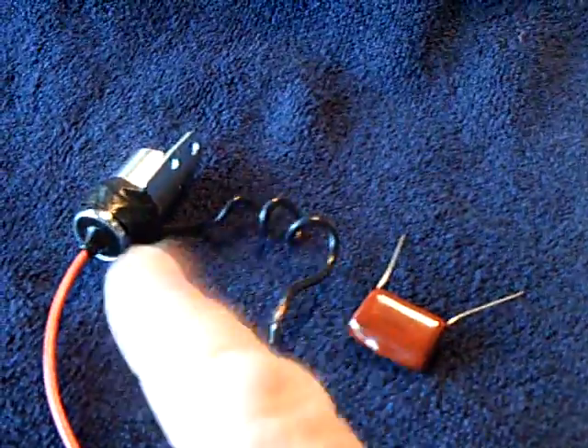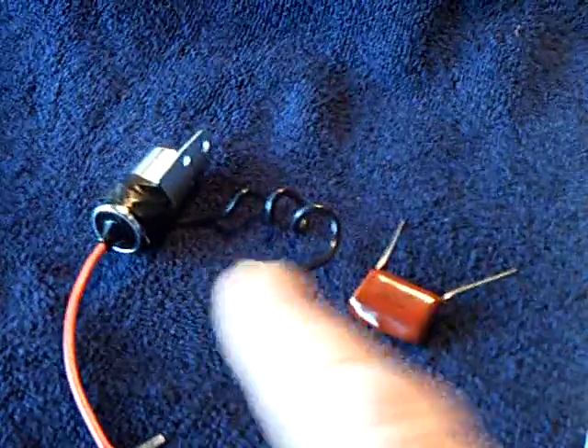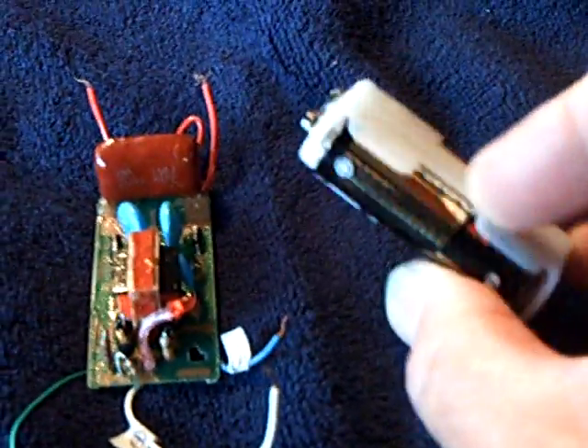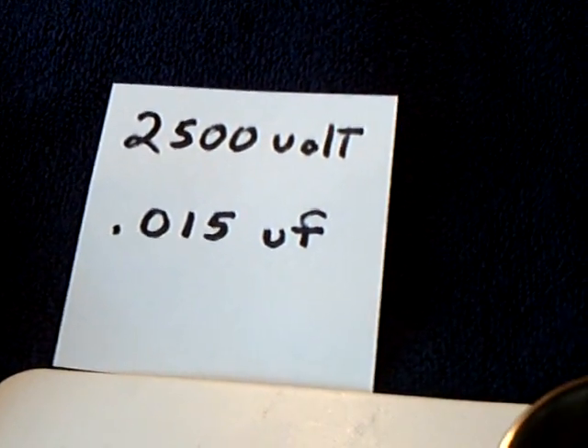I went away from these capacitors here. The microfarad rating was too high and the voltage was too low, and it was a dangerous shock. I risked the possibility of blowing it up when I charged it up with this bug zapper using a couple of AA batteries — 3 volts. This is over 700 volts in that cap. That cap there is approximately the same value as that cap there. They're a couple thousand volts, 0.015 microfarad.